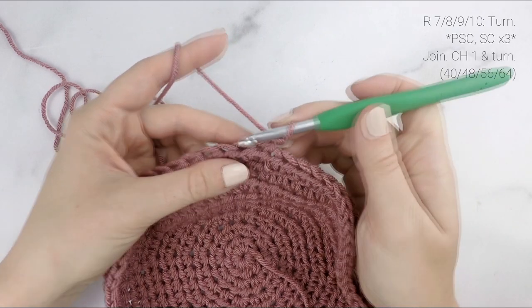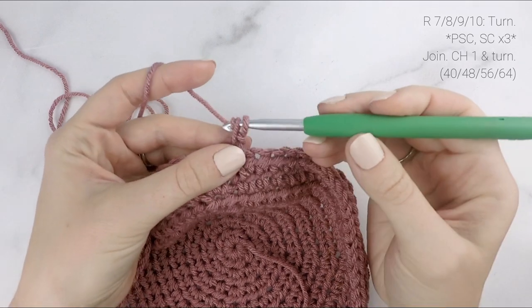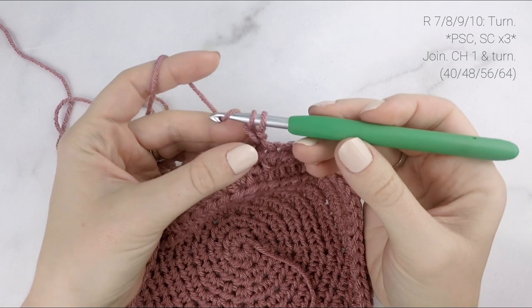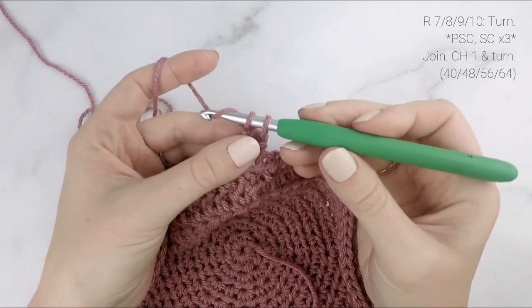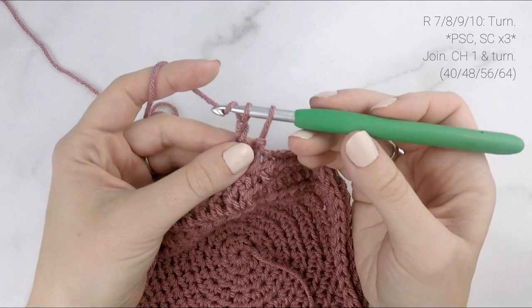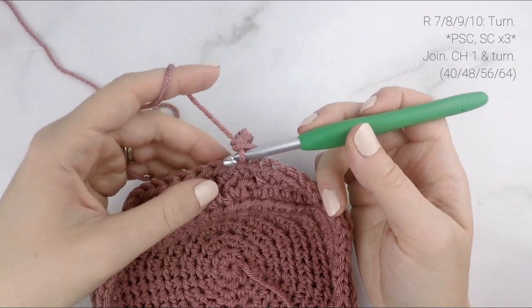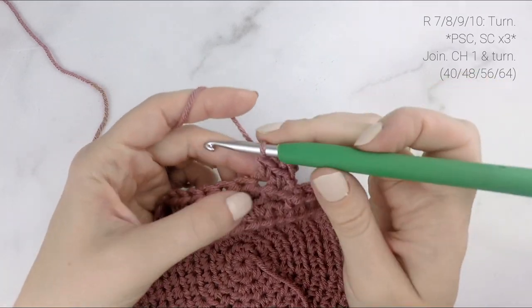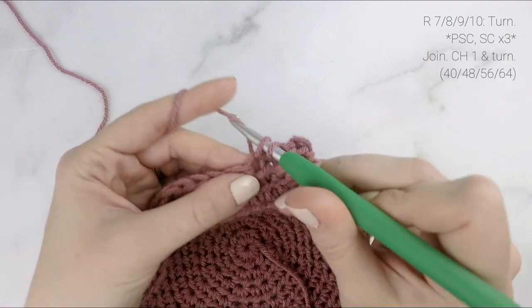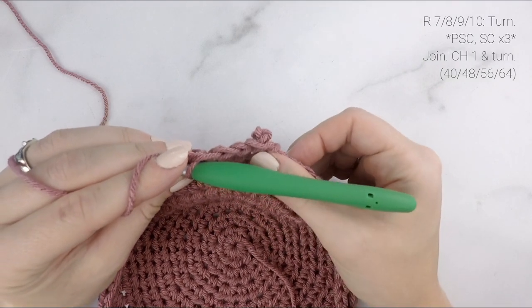Starting in our first stitch, we are going to make our picot single crochet. Insert your hook into the first stitch and pull up a loop. Then yarn over, pull through the first loop on your hook. Yarn over, pull through the first loop on your hook. Yarn over, pull through the first loop on your hook. Then yarn over, pull through both loops on your hook, push that chain three to the back, and single crochet in each of the next three stitches. There you can see that picot single crochet poking out to the back — which is now on the right side of our beanie.